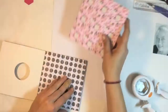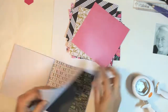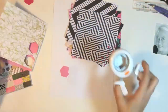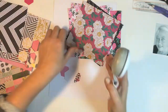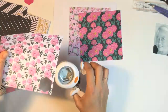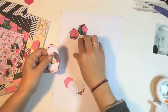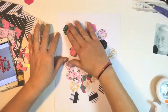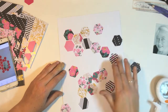I'm going to pick out my papers. I've sped a lot of this up because the footage got a bit long. I'm just using the same punch — it's a Fiskars punch, I believe it might be a one inch hexagon punch. I'll leave that info below. Just punching out some of the pattern paper.